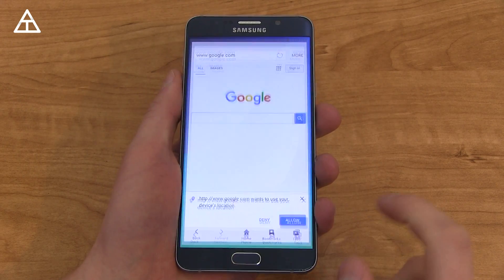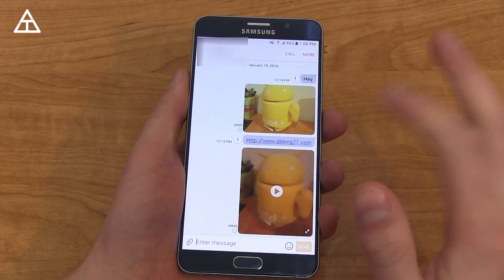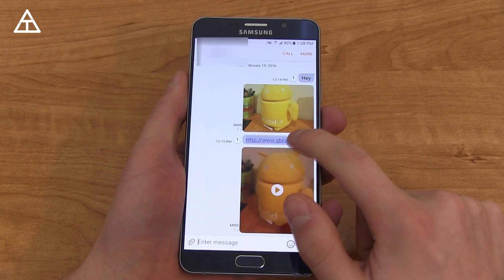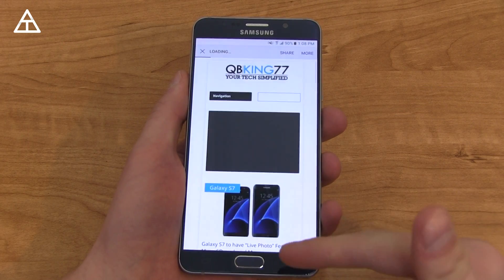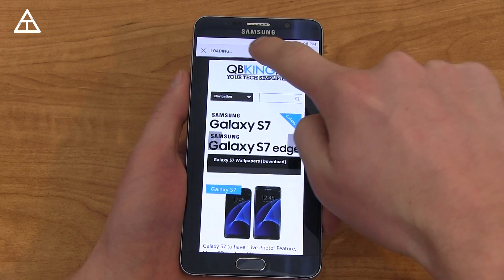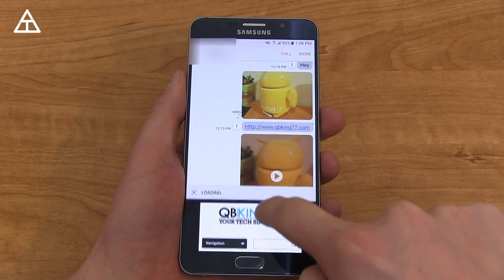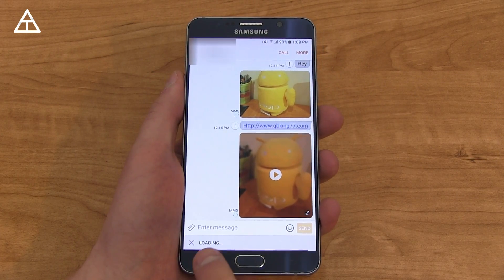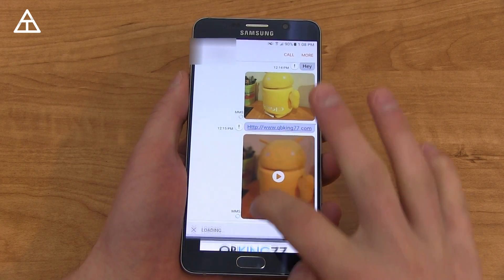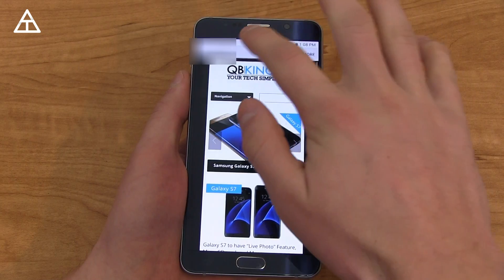Let's check out some cross-app functionality. We go into the messaging app — this seems to be with the stock Samsung apps. Let's say I want to go to a website here. I tap it, and you'll see this webpage just came up from the bottom and loaded right up. If I swipe down, I can close it out, but it stays loading at the bottom and I'm back in the messaging app. So it loads up the website while you stay in the messaging app.